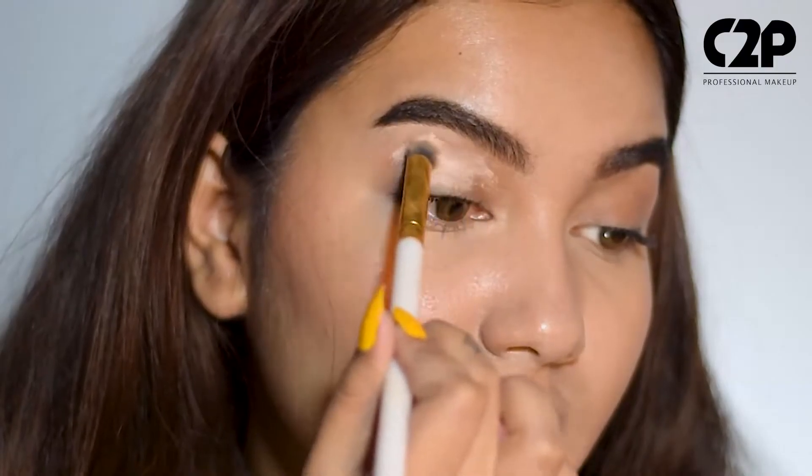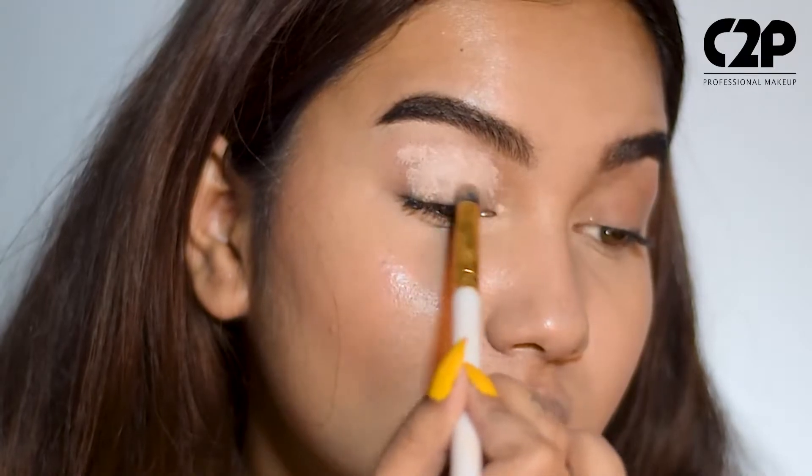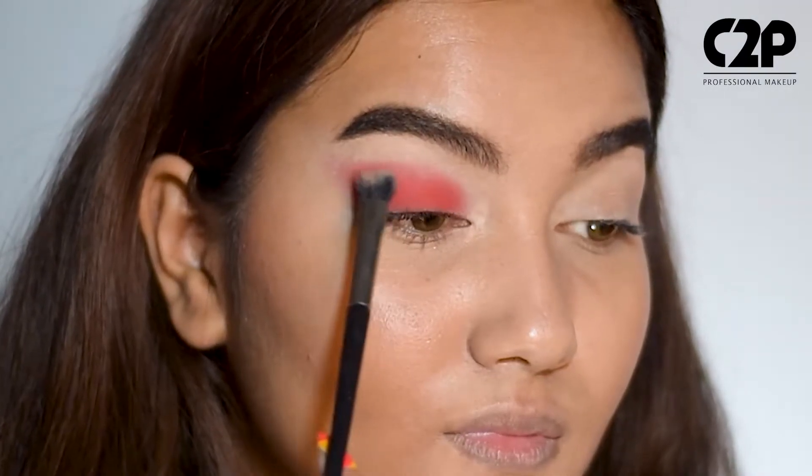This product comes in a very compact packaging and doesn't take a lot of space in your vanity. It also has the power to hold on your eyeshadows and avoid creasing and make them even more pigmented. Applying this product before doing your eyeshadow will give you a clean base to work on, which will make your blending game super easy.